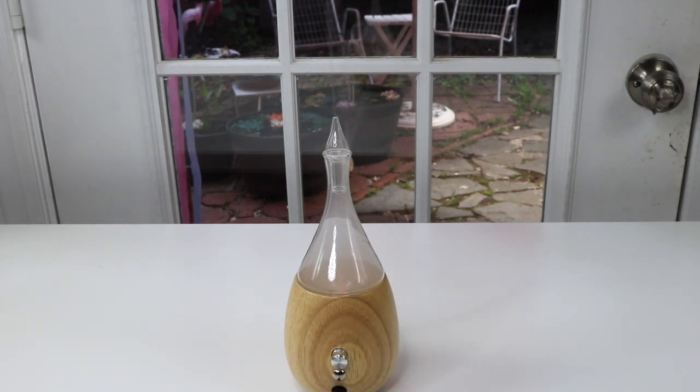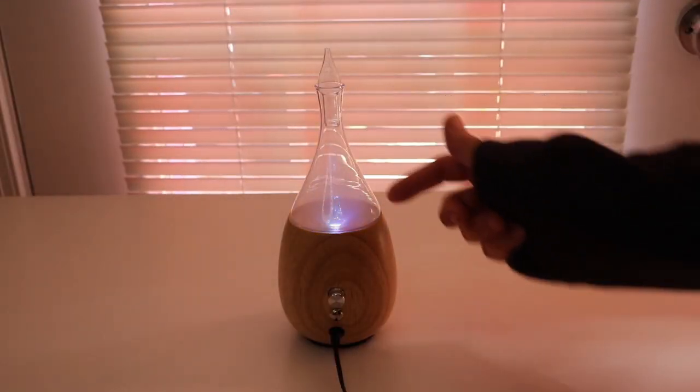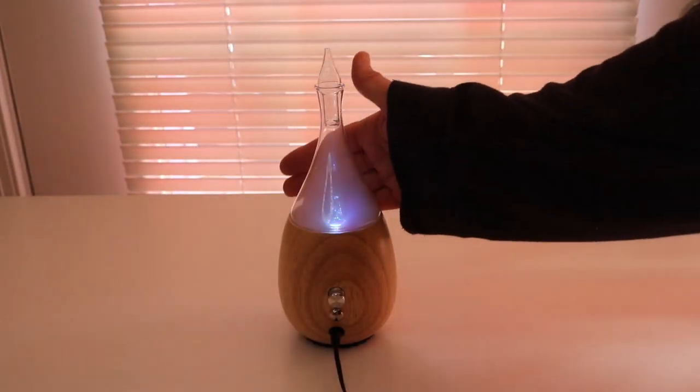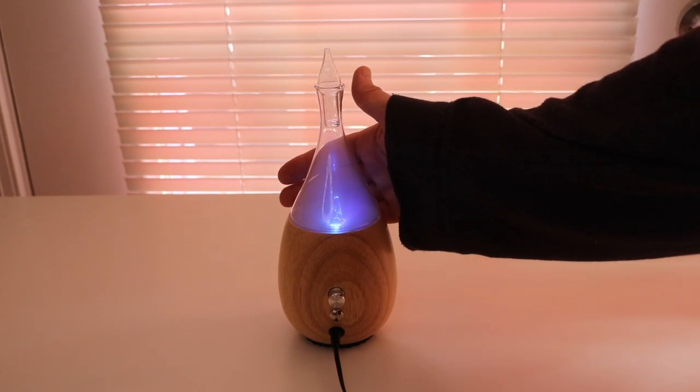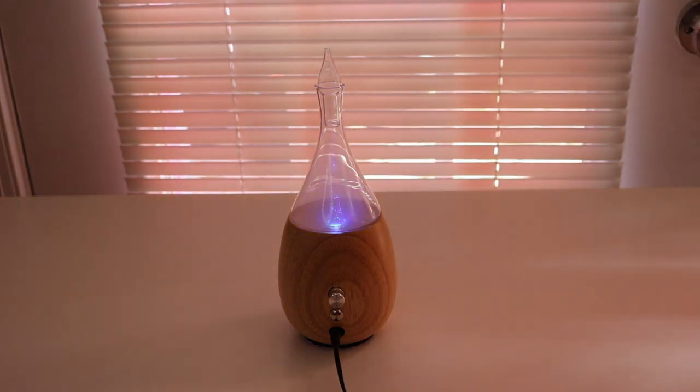Let's turn the light down to see the little light on it. It has like the mist in here which just looks really cool with the light. Not only is it beautiful, it smells incredible. I think this is the kind of diffuser I want to be getting from now on. Isn't that beautiful?